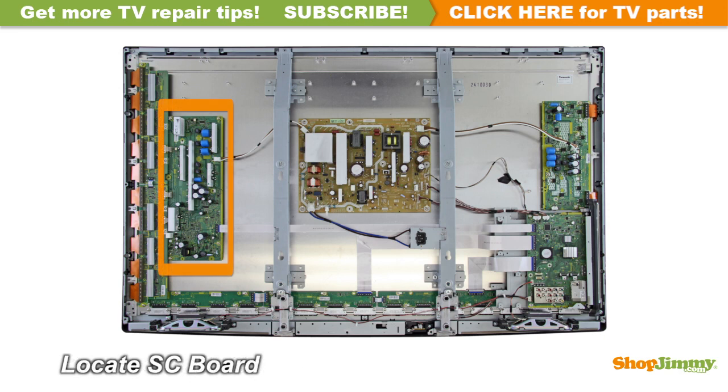The Y-Sustain, or Y-Sus board, is located on the left side of the chassis. Panasonic refers to this board as the SC board. The Y-Sustain connects to the PDP assembly through a buffer system most commonly called a Y-buffer or a scan drive. This buffer system can be comprised of one or two boards, or can be built directly into the Y-Sustain. Some manufacturers suggest replacing the Y-Sustain board and all Y-buffers, as it can be difficult to pinpoint faulty boards.